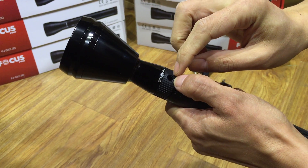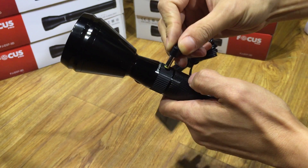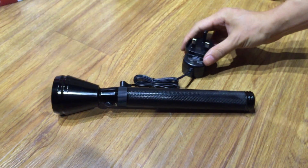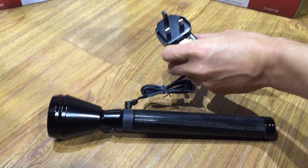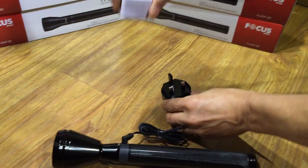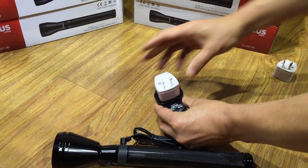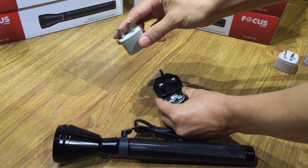You can see the charger home over here. The charger time is about 8 hours. No plug — you can change it. This is Australia style. US style. EU style.